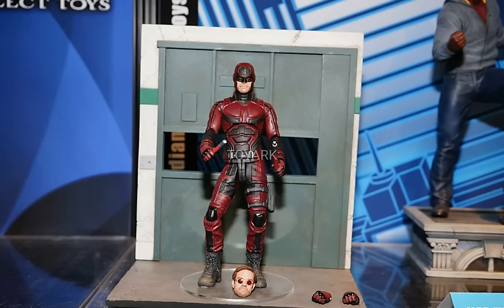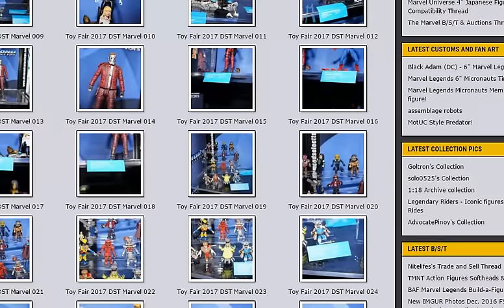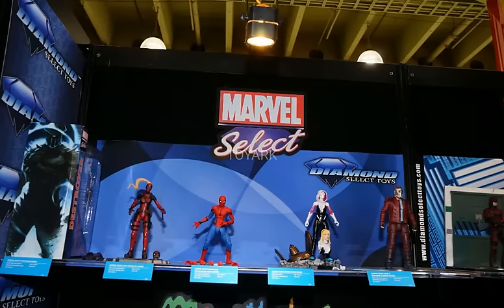This is looking like a fantastic figure, and I really hope this means we'll get more Netflix show figures from Diamond Select. I'd love them to do the core Defenders team — Jessica Jones, Luke Cage, and Iron Fist. That would be fantastic. If they wanted to dive into the villains I'd be even more happy. So that's my thoughts on the Diamond Select figures shown at New York Comic Con 2017. These are looking like great figures — Diamond Select doesn't do many figures a year, but the figures they do are quite quality. Diamond Select is always a great toy company to look out for. Let me know what you guys think of these figures, and thanks so much for watching.